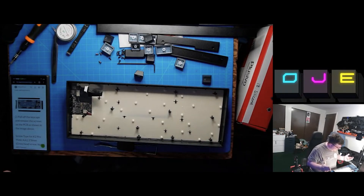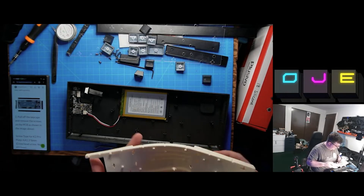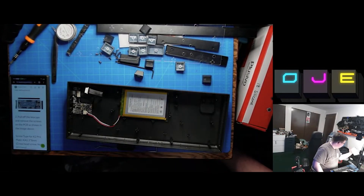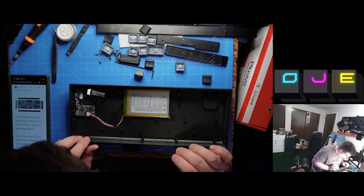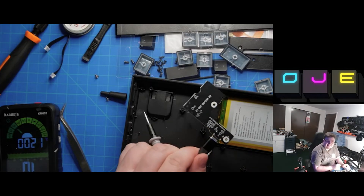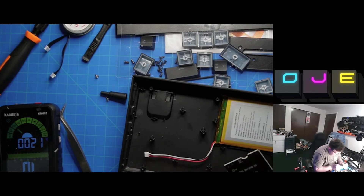This is the nicest keyboard I've ever owned — it feels kind of wrong to be doing this to it. This is the rubbery thing that kind of quiets everything, which is kind of cool. Again, nicest keyboard I've ever owned, and I'm about to do horrible things to it. The markings don't make sense to me — it says VLED, and the one I would think is it, VBUS, doesn't seem to be doing anything.